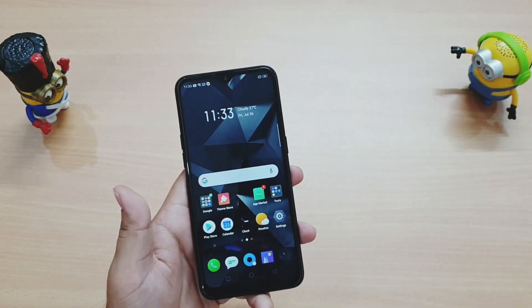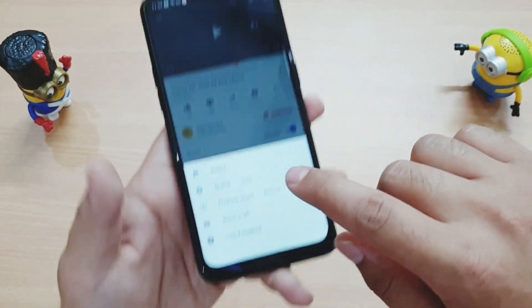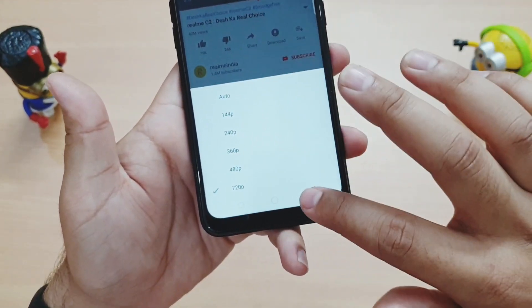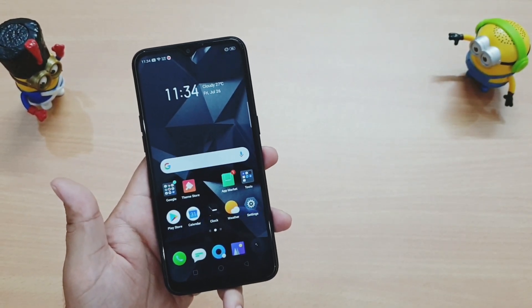The display quality is pretty good — the colors are very crisp. The maximum you can select is 720p because this is an HD+ display, not Full HD+, so you can't play content above 720p. As for speaker quality, it's also very good and very loud.